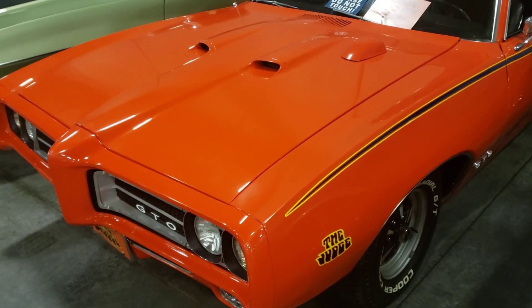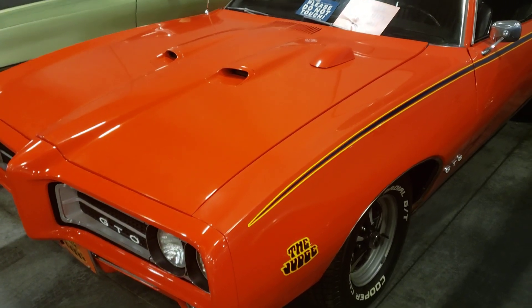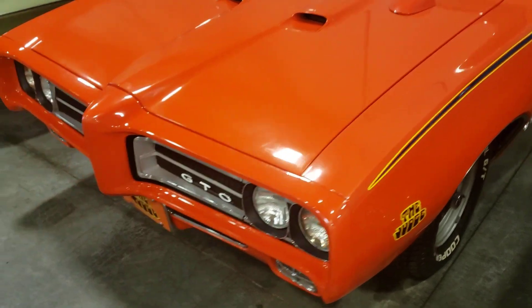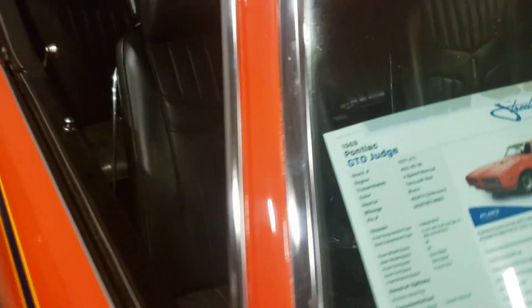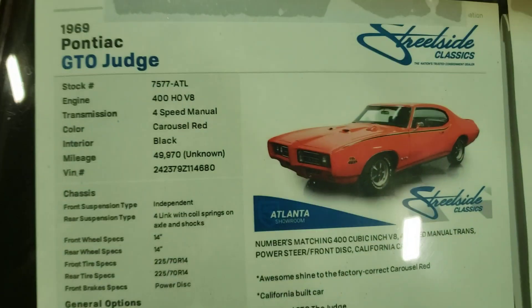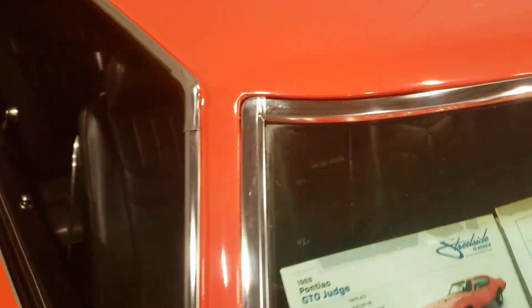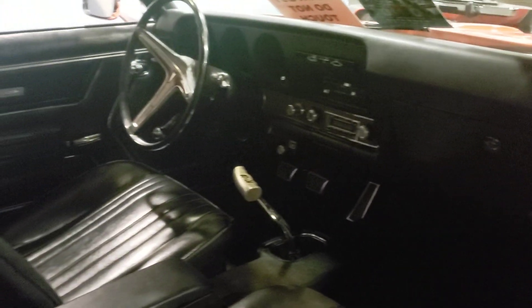Hey guys, welcome back to another video. Today we're checking out a Pontiac GTO Judge, and this is a real Judge. There's some info on it for you — it is not a clone or a rebuilt car. It looks really nice inside, I'll check out the bodywork on it.